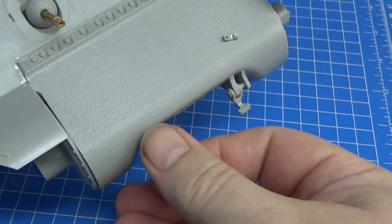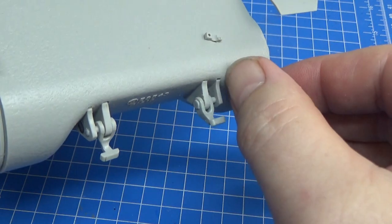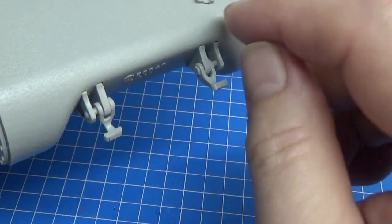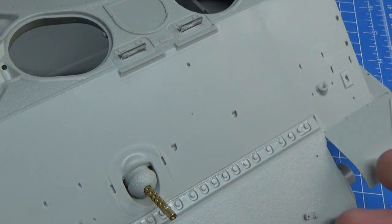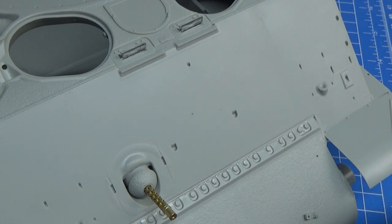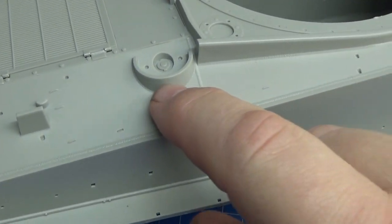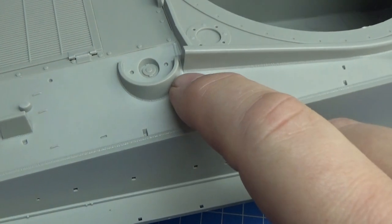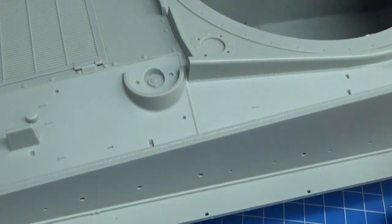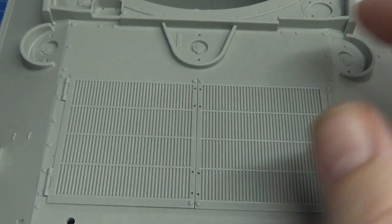Just had to put a few parts at the front here as well - they fit no problem but again they're going to need some filling with weld seams just like everything else on the tank. My philosophy is to just assemble everything and then go back and add all the extra detail I want. For example, I'm going to have to add some drainage holes here by drilling.